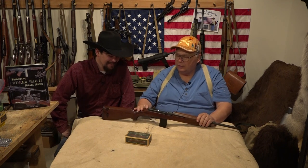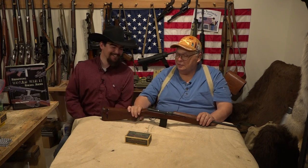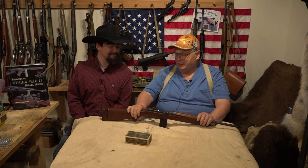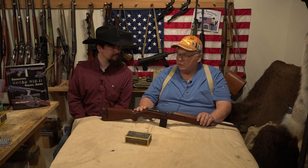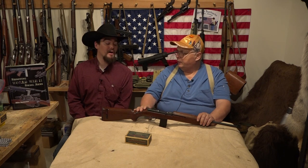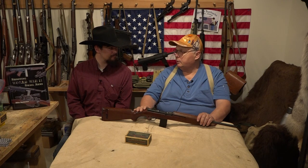This is a Standard Products one and I bought this in Prescott, Arizona. Standard Products M1 carbines were one of the rarest made — I can't remember the exact percentage but it was single digit, and that's out of 6.25 million M1 carbines made.